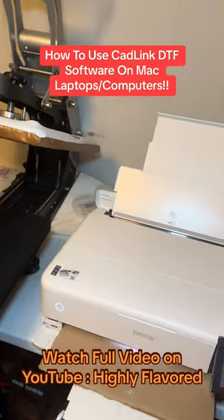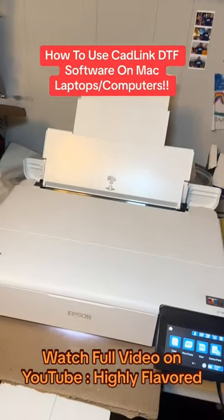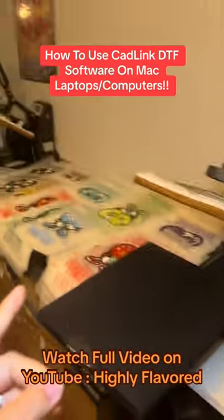I'm actually about to show y'all how to print with an Apple laptop. CadLink is the software that is needed to make this Epson 8550 printer a DTF printer, so you can make your own t-shirt transfers.